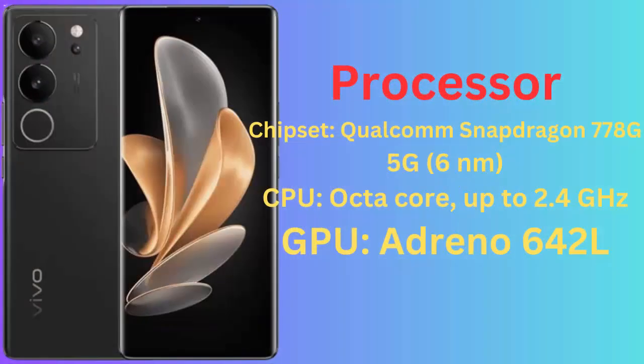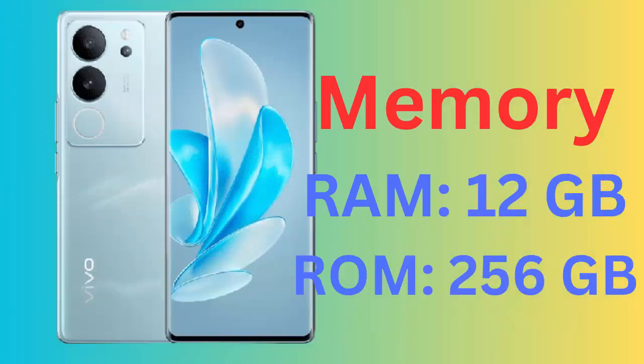Primary camera: 50MP main, 8MP at 13mm, 120-degree ultra-wide.